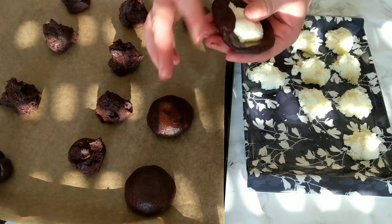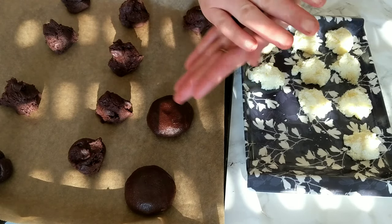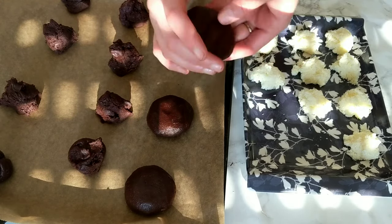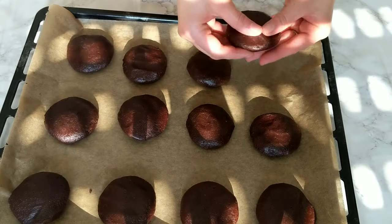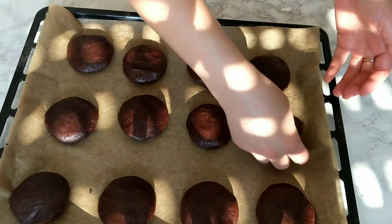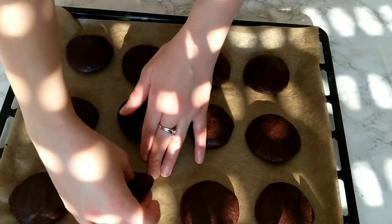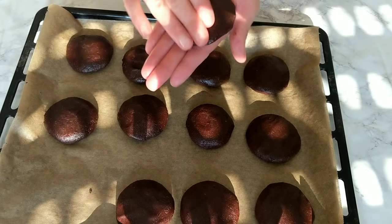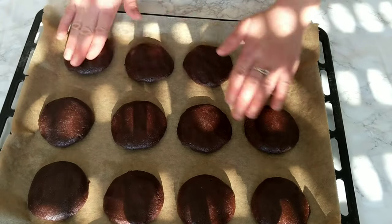Like classic chocolate chip cookies, these cookies do not expand — they don't change shape — so take your time to shape them and make them look as nice as you want. Once baked, the oven must be preheated to 180°C (356°F). They're gonna take 10 minutes to bake. Just before popping them in the oven, make sure they're nice and nearly the same shape so that they bake evenly.